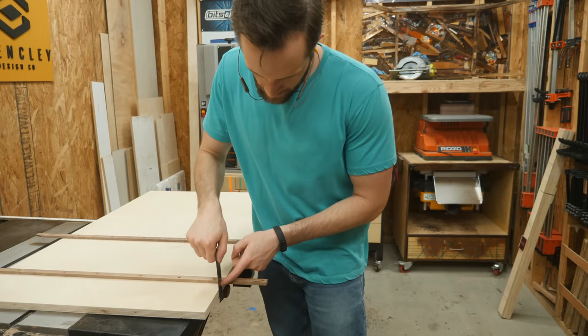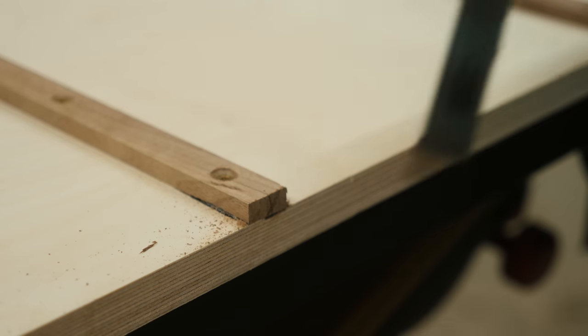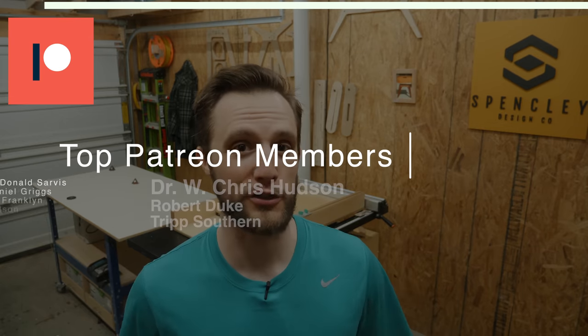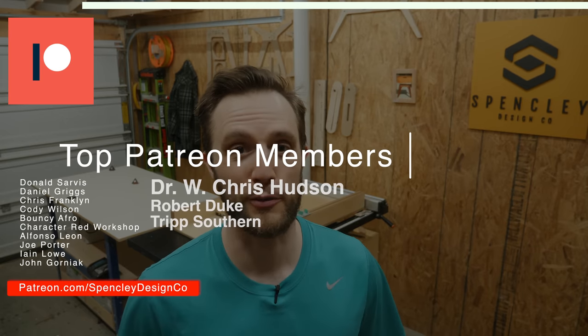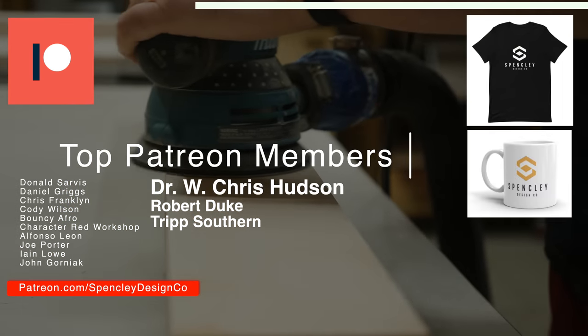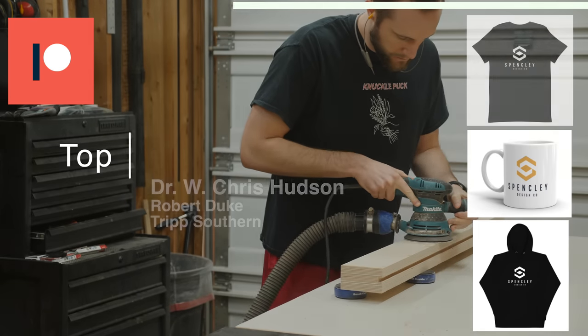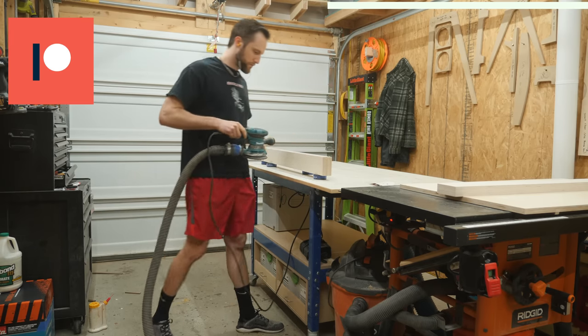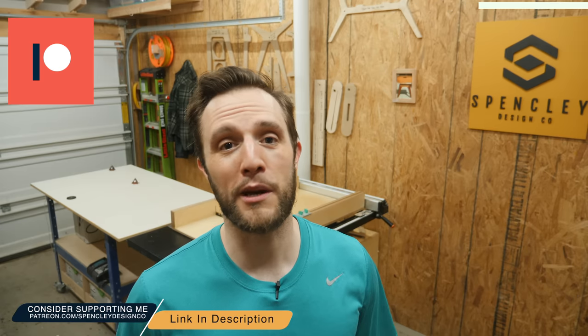With the runners attached, I can use my flush trim saw to get them to their final length. While I give all the pieces a quick sanding, I want to take a second to thank Donald Sarvis and the rest of my Patreon supporters for making all of this possible. My Patreon supporters get exclusive merchandise like t-shirts, coffee mugs, and sweatshirts, and they're helping me get one step closer to being able to quit my day job and pursue this channel full time. Consider checking out my Patreon page linked in the description below — but as always, no pressure, so let's get back to the build.